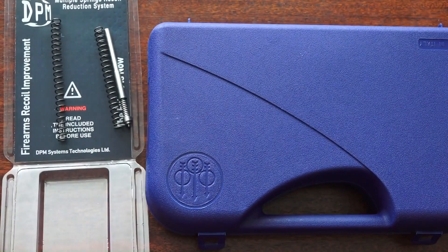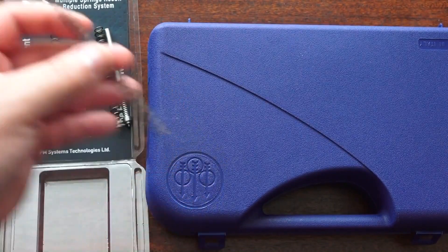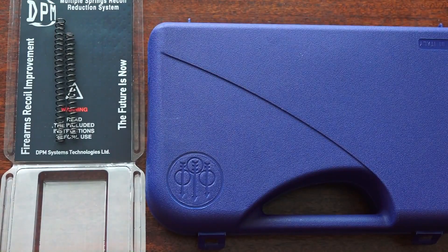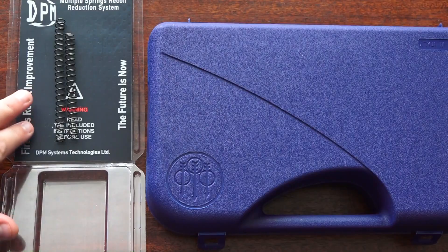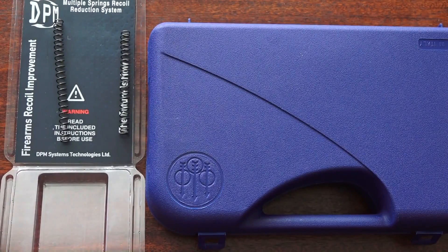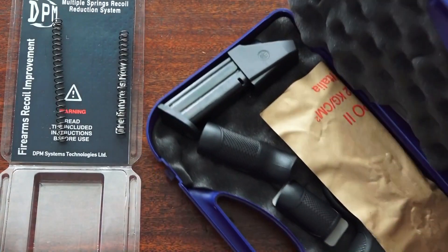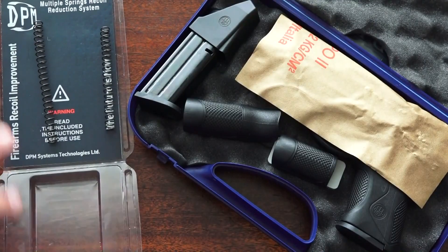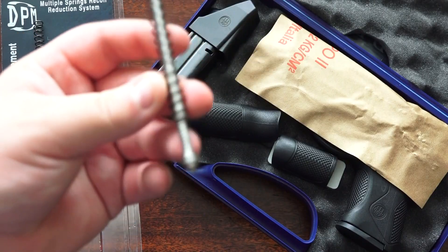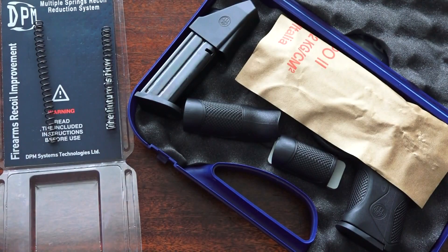I'm going to show you first how to install it and then we'll go use it at the range. We're going to use the middle spring as far as length, which should be perfect for the 9mm. The longest one would be for the 40 S&W so you have a heavier spring — that should decrease wear and actually make the service life longer, given the three-spring assembly.